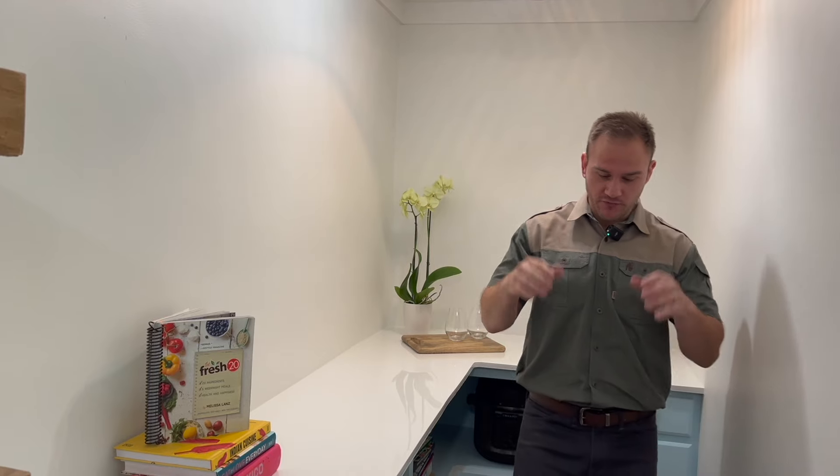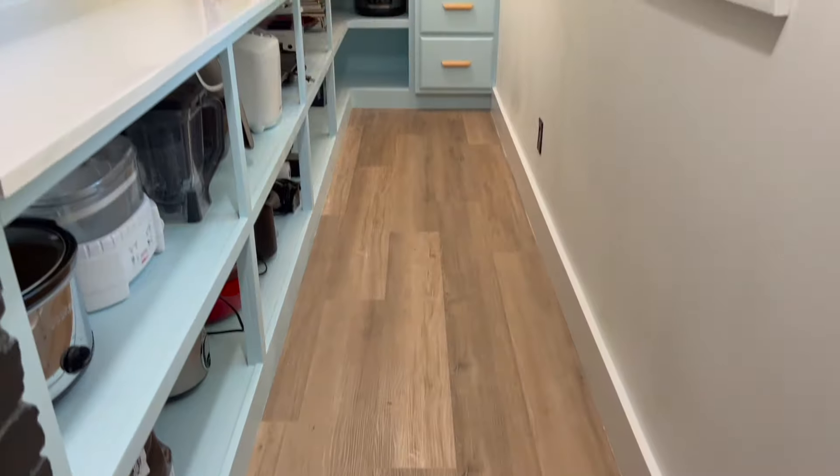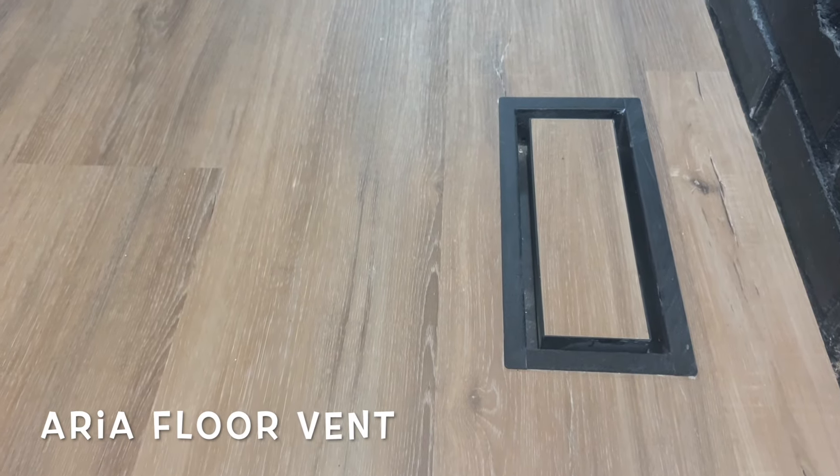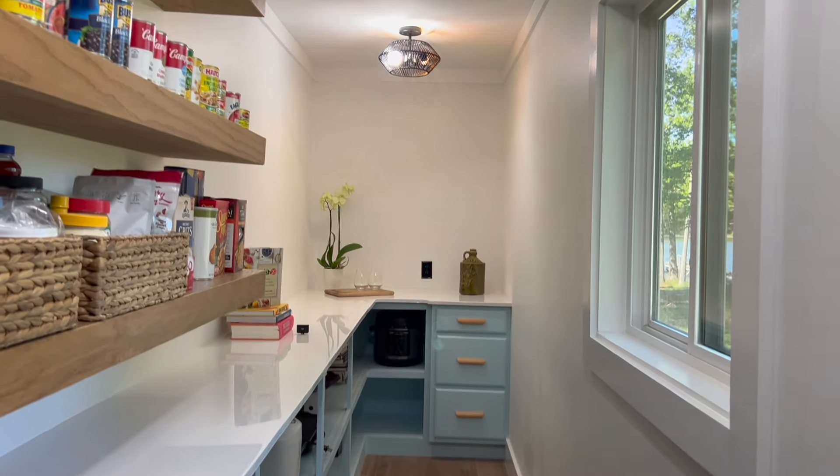Last but not least, we did the flooring and the trim. We changed out all the crown molding, baseboards, and flooring. For the flooring, we went with a very light brown, natural-looking wood color LVP flooring. It's a really awesome feature to this pantry and the colors blend in perfectly with the rest of the space.